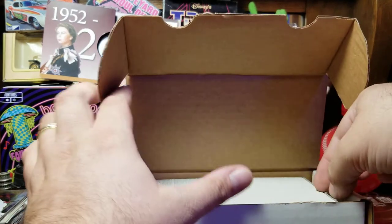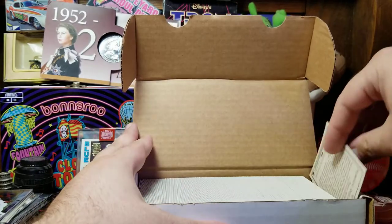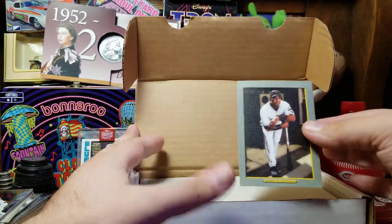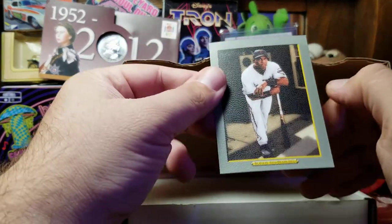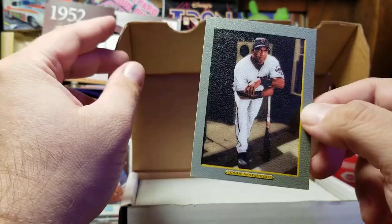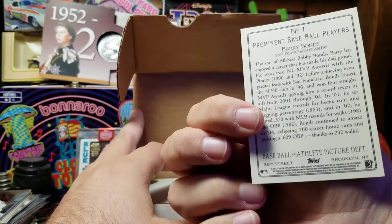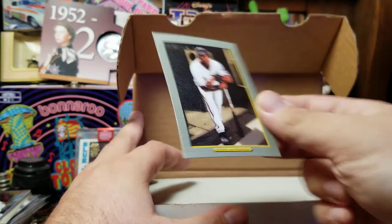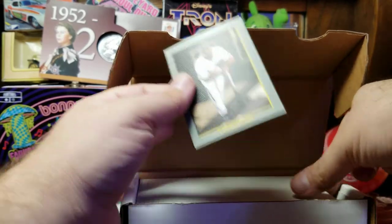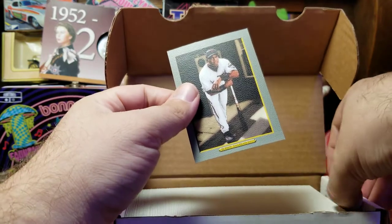So we're going to take a look at these Turkey Red cards. I remember these barely, and I know that some of the 2020 Topps has an insert set that looks like these. I remember the greenish border — it looks more like a watercolor painting than a photograph. It certainly has an old-timey look. For five dollars, let's see — there appear to be several hundred cards in here.